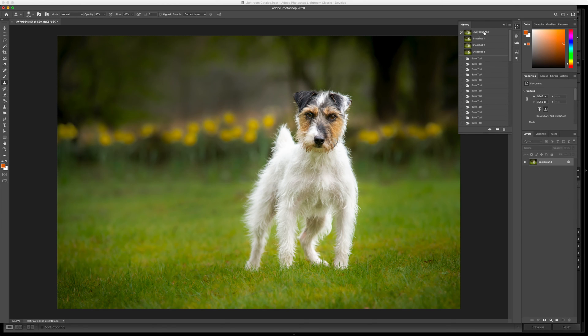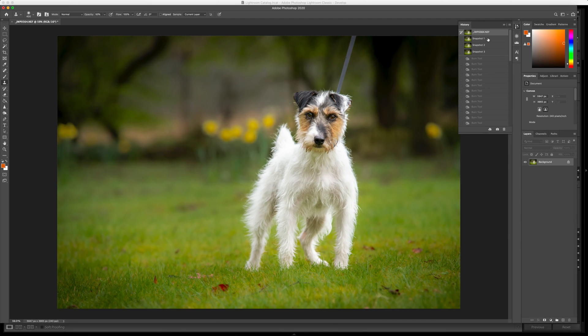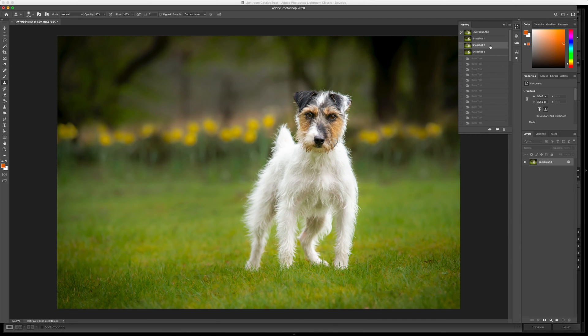Let's look at a before and after in Photoshop. That's before the lead, after the lead removal, after the spot removal and the daffodils, and after the background cleanup.